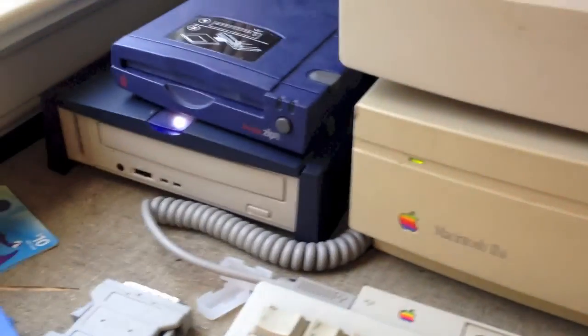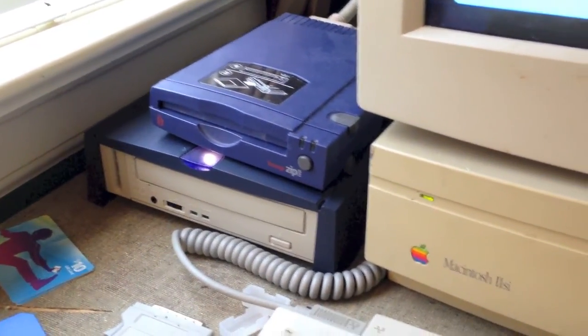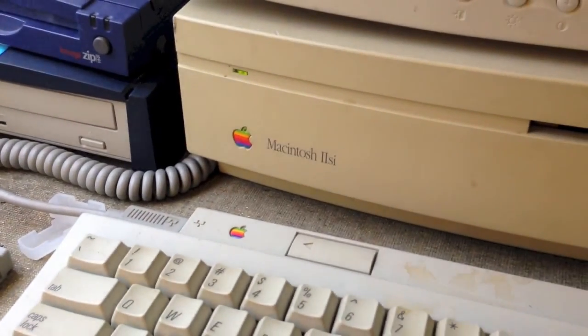And that is the SCSI CD-ROM drive I got from the thrift store working on a Macintosh 2SI. Hope you enjoyed this video, thank you.